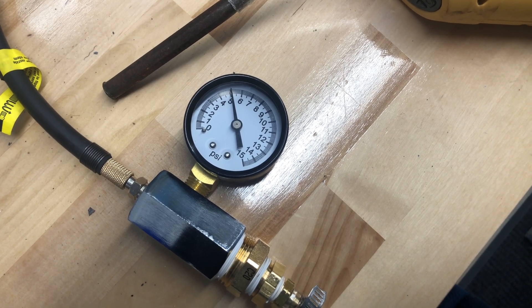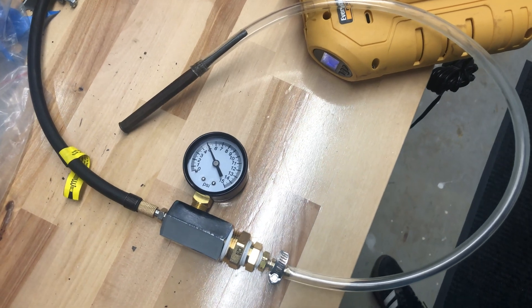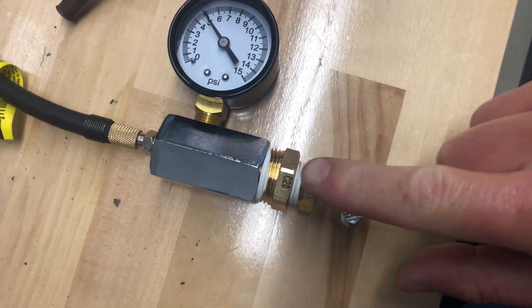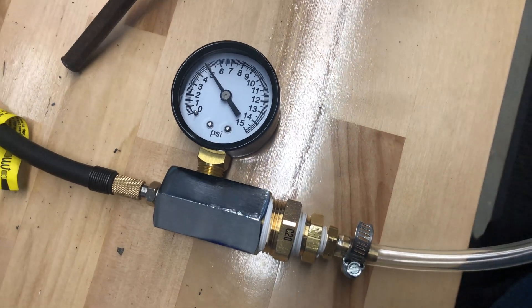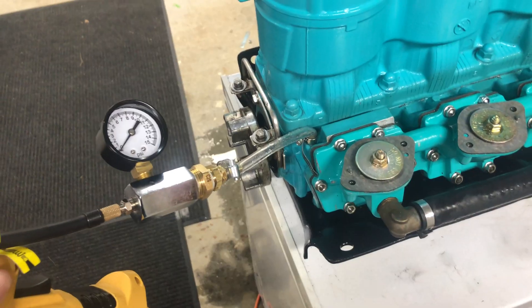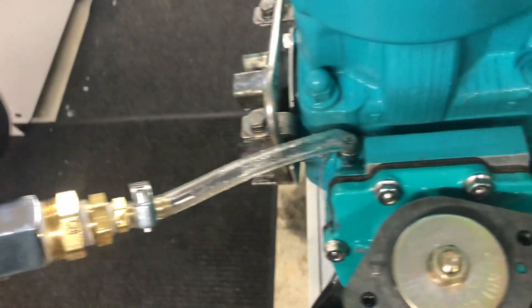It's been ten minutes and it's still holding right there at five pounds. I think it's safe to say that this is not leaking — no leaks here or there. So I can try it on the engine and know that if it is leaking, it's the engine and not this gauge assembly.